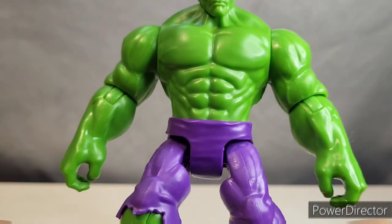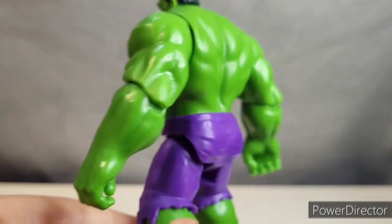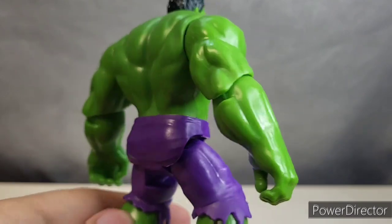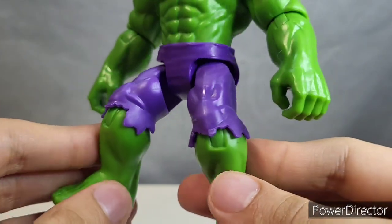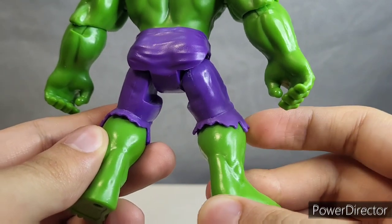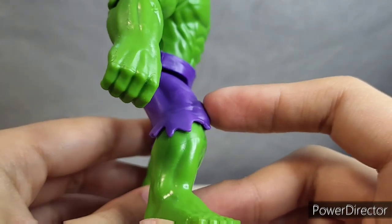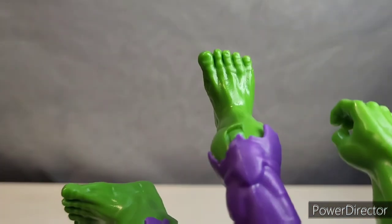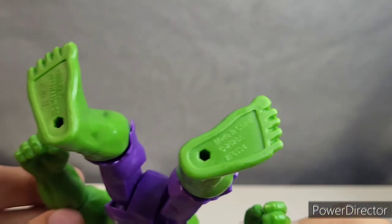Moving down to the rest of the body, you can see how nicely they sculpted all of the muscles. In hand, this figure actually has a little bit of heft to him, which I do appreciate — it makes him feel a lot bigger than he really is. I like the design that they chose for the pants, and one of my favorite aspects of them is that they're a little rubbery so they will move out of the way for his articulation. They even sculpted his toes and his toenails, and there's the bottom of his feet.